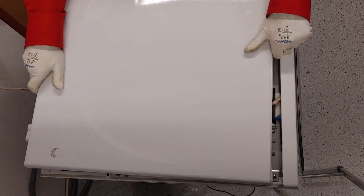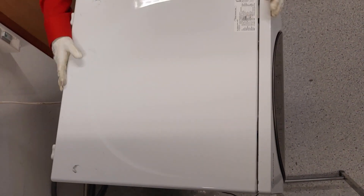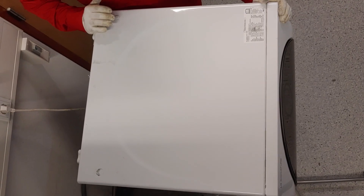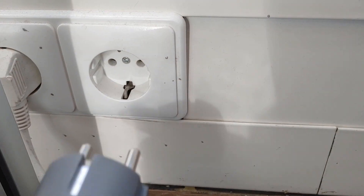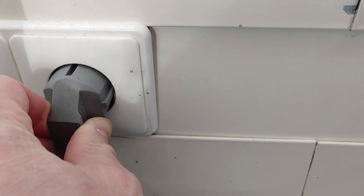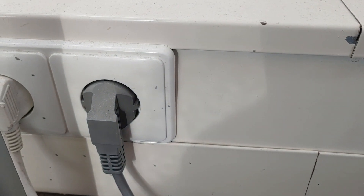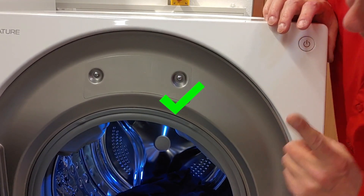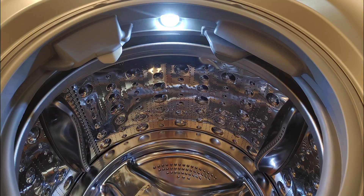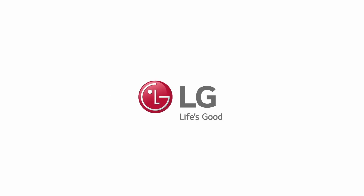Put back the top plate and mount two screws. Plug in the power.